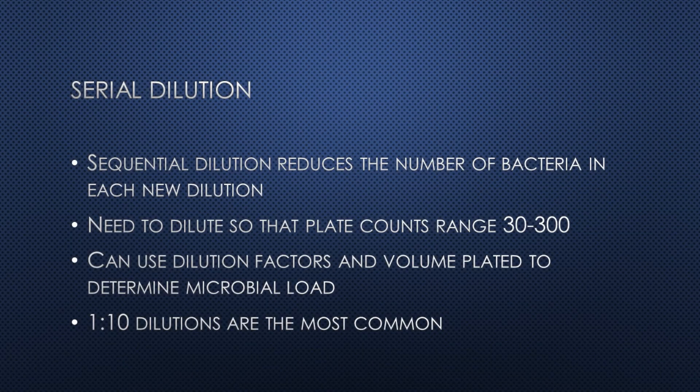In a serial dilution, a series of sequential dilutions are performed to dilute a food sample in a diluent. Serial dilutions are usually tenfold, but you can use any dilution factor that's convenient. By sequentially diluting the food sample, you reduce the bacterial concentration in each dilution. The goal is to obtain a dilution that produces an easily quantifiable number of CFU once plated.